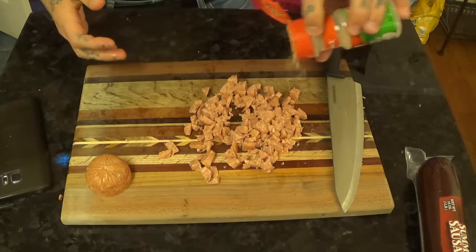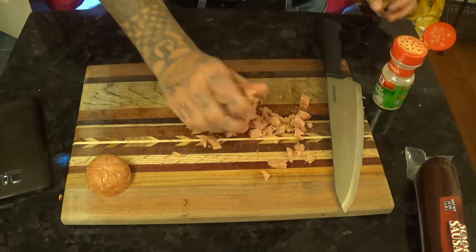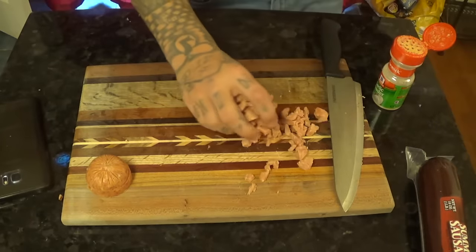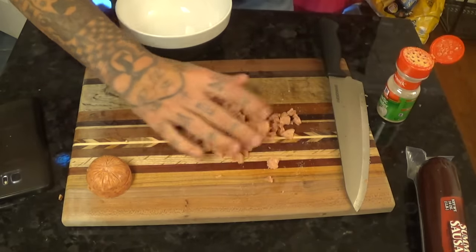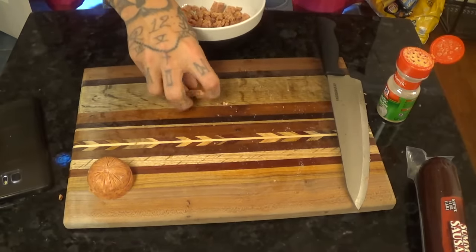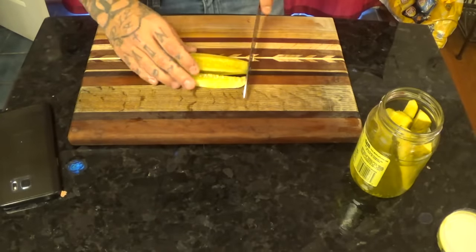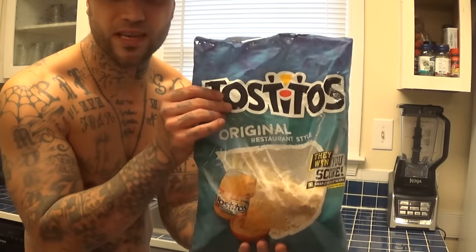You gotta season these puppies up with garlic powder — don't be shy with it. Throw it in a bowl and then put it in the microwave for about one minute. While that's cooking — just put it in the microwave for about a minute and a half, it's frying up — let's get these vegetables ready. Next step is to add water. You're gonna want a see-through bag so you can see how much water is in there. The rice, noodles, and seasoning are in here.